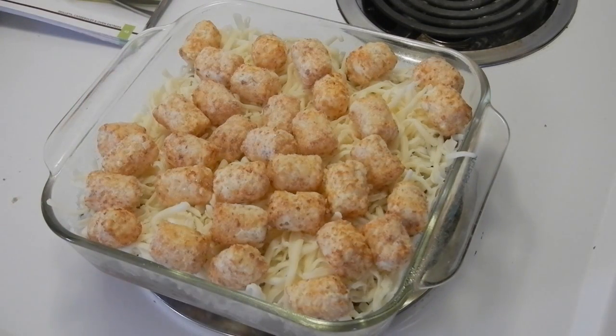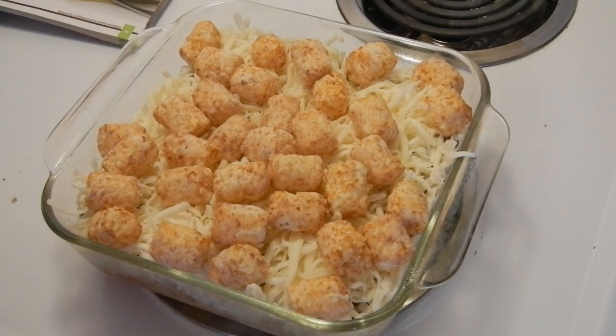There you go, people — my oven just beeped. Perfect timing. I'm going to bake this uncovered for 30 to 35 minutes.